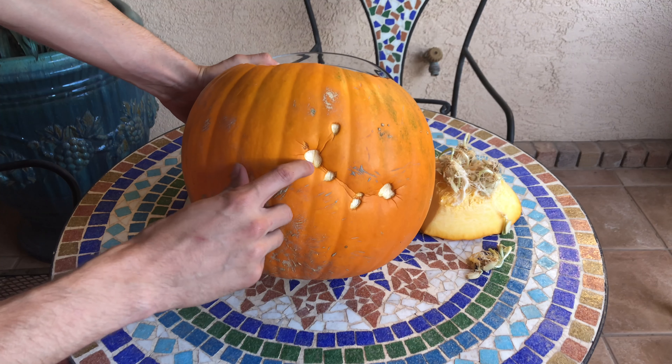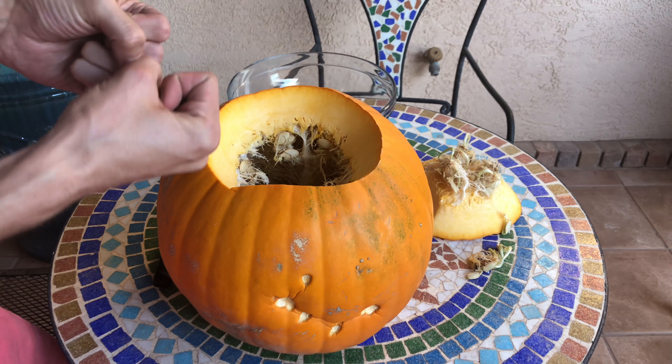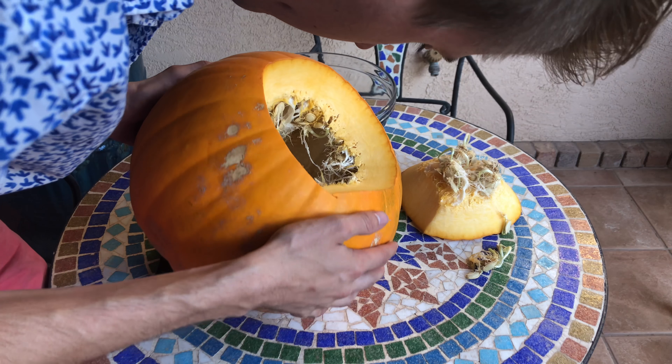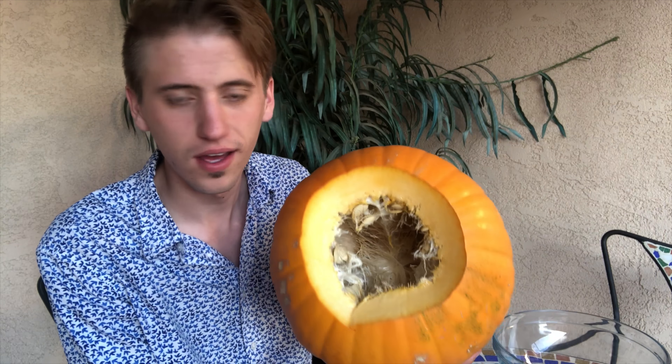What I'm thinking is that these little things are seeds that are already taking in nutrients or something. I'm wondering if I should just make this pumpkin the pot — I mean, they're already growing right in here! You may have seen this before if you're a farmer or a pumpkin person, but I have never — this is the coolest discovery I've ever had.